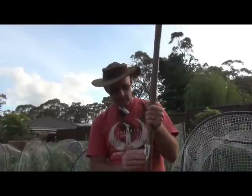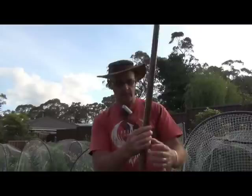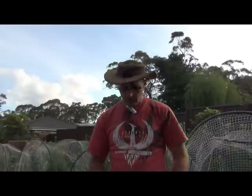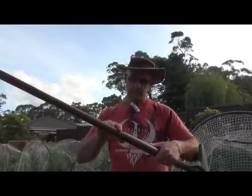Now some people talk about sanding any varnish, lacquer, or other sealant off the handle. I don't really do that. One reason is because I'm a little bit lazy, but the other reason is that's the original source of protection for the handle. If the wood hasn't split or dried out to a degree where that lacquer or varnish has come off, then you may as well leave it on there, because that means the wood is still in pretty good condition.